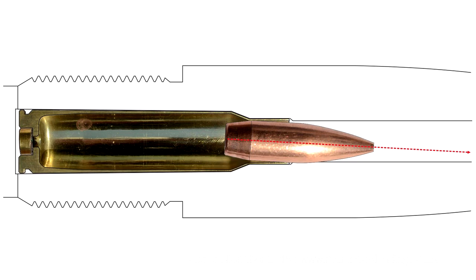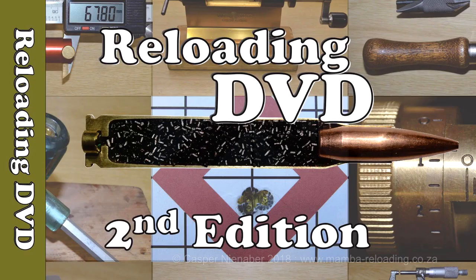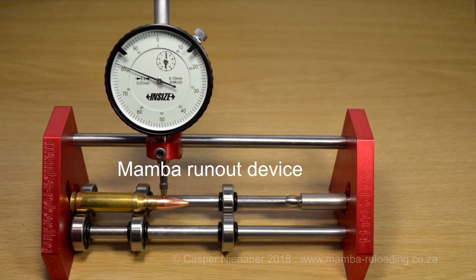Skew case necks often guide and steer bullets to also be loaded skew. The process to load concentric cartridges with minimal bullet run-out is discussed at length in Kasper Nienaber's Reloading DVD in the chapters on Case Resizing and Reloading Procedure. Here I discuss the use of the Mumba run-out device, which conforms to all the requirements and is also easy to adjust and use.